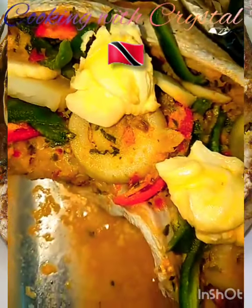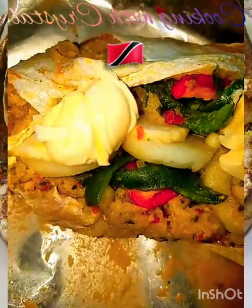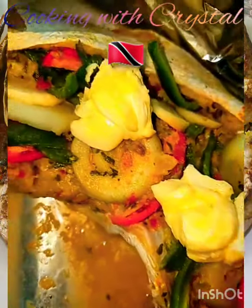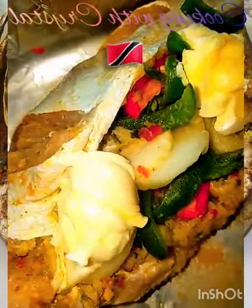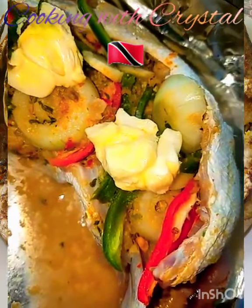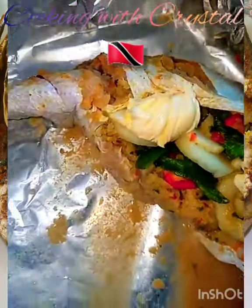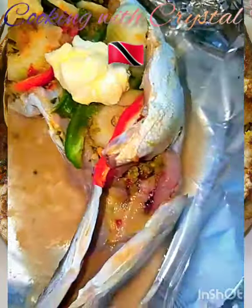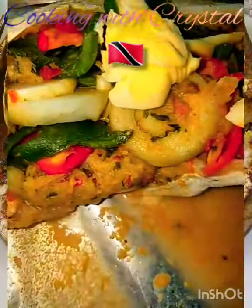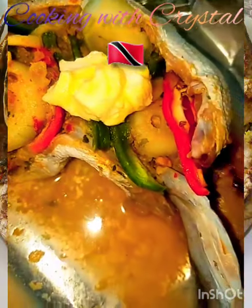I also added sliced onions, sliced garlic, pimento slices and bell peppers, and to top it off I put a little bit of butter. I really love butter — I'm a butter gal. And again this is going in the oven. We're gonna check the time. This looks really nice.